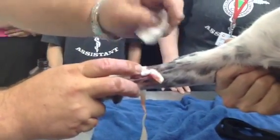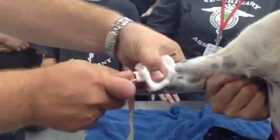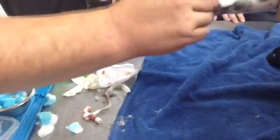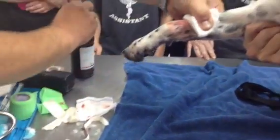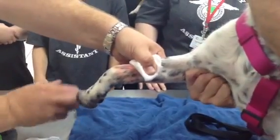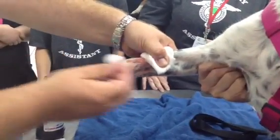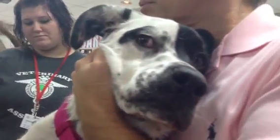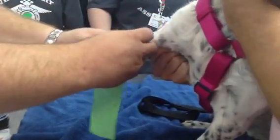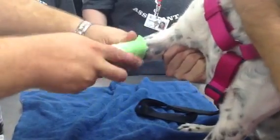See where the catheter goes in. Put pressure right above. Remove the catheter, and then clean around it. Just like when you go to your doctor and have blood drawn.